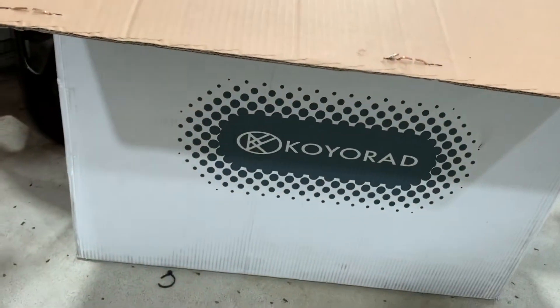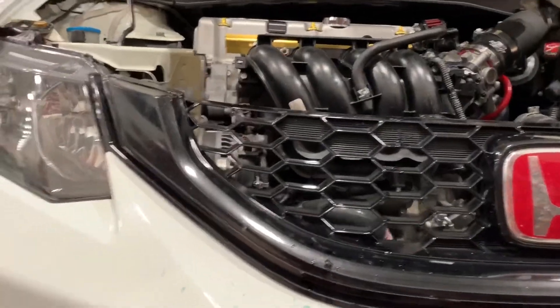Welcome to a Brand Flakes production. Hey guys, what's up — this is Brand Flakes Productions. This is how you install a Koyo radiator on a 2013 Civic Si.